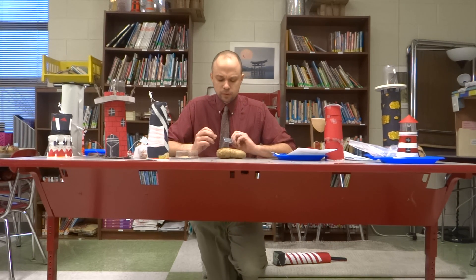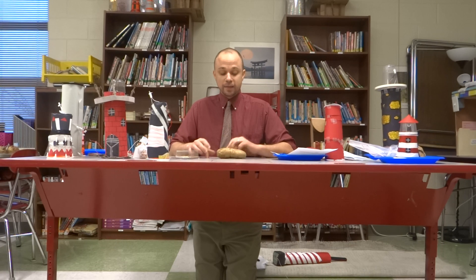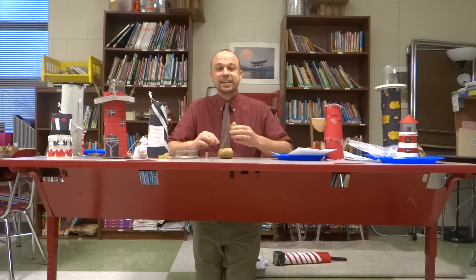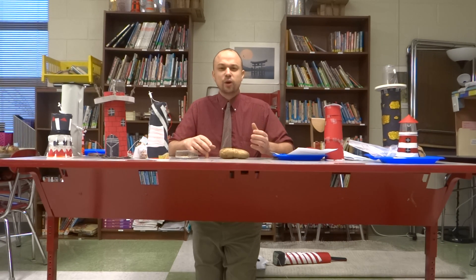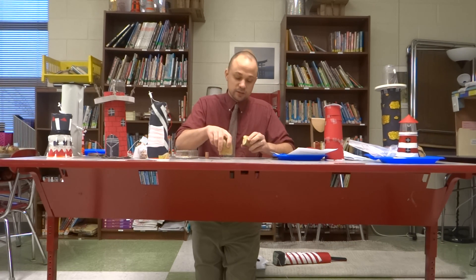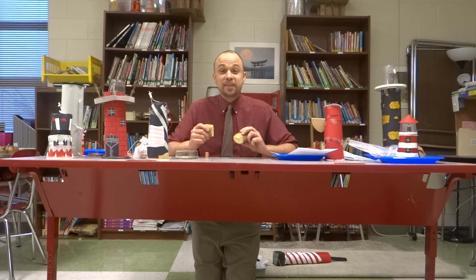Now, in a potato, it doesn't have sulfuric acid because sulfuric acid can burn. And last time I opened up a potato, no reaction — I think I can eat this and I won't die. So this is a very safe process. Inside of a potato, it's kind of juicy, and if you squeeze it, there's juice that comes out. These are called electrolytes, and they work in much the same way as a basic sulfuric acid.